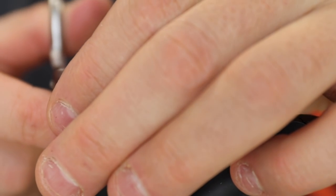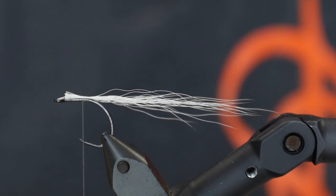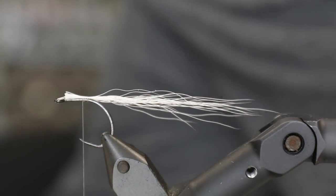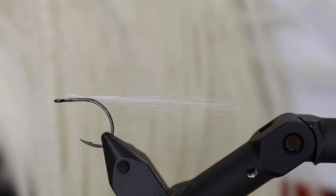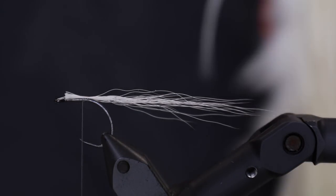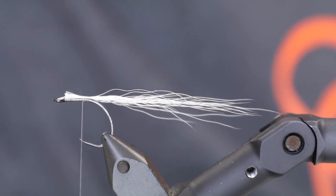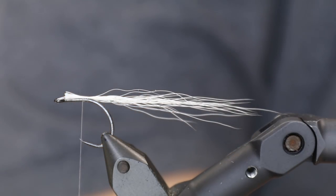I'm just going to cut that off so it's out of the way, up near the eye. Then we're going to use two flat wing feathers. I have big Whiting flat wing saddles in the shop, both full saddles and half saddles, which are just insanely big. I also have the option to buy a package with a lot of feathers for many flies, so you don't have to buy a full or half cape.